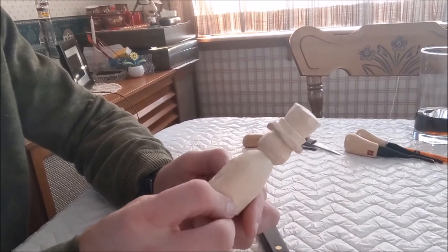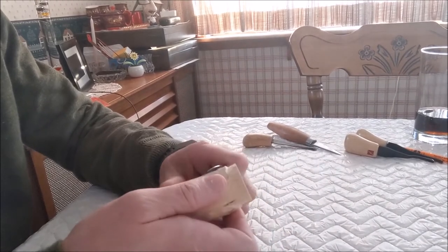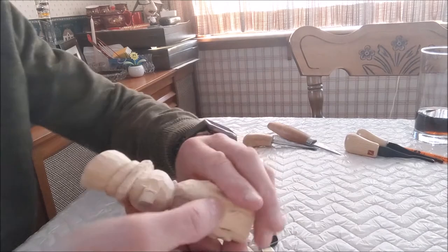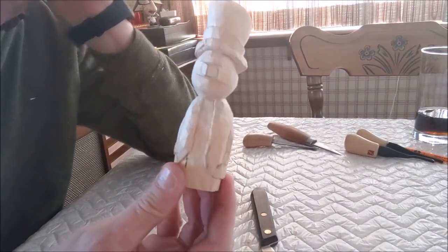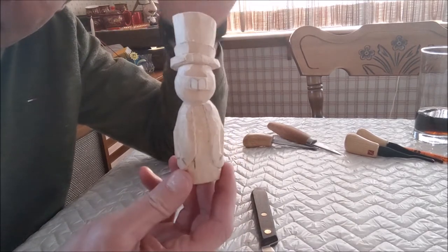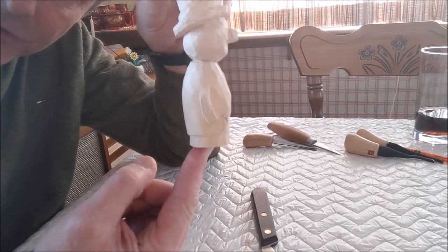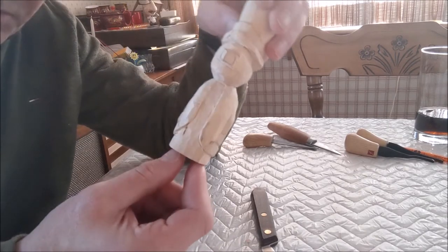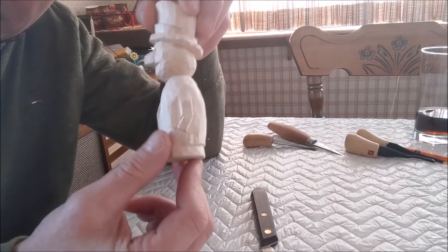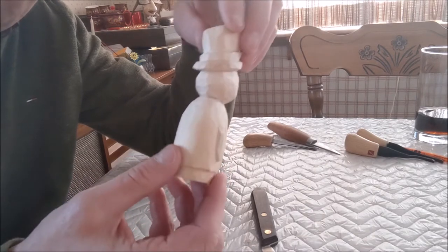I was carving away and I looked up at my camera and noticed the battery had died, so I stopped recording — but you didn't miss much. I have gotten now to what I think is the final rough shape. The hat is a good proportion weight-wise, the body has got a good shape, and his arm is where I want it to be with his hand in his pocket — with the exception of the piece I cut off, which I'll fix. I'm now ready to start putting some more final details in.